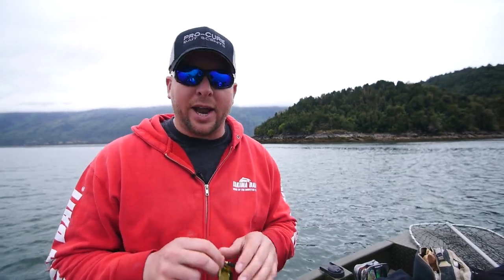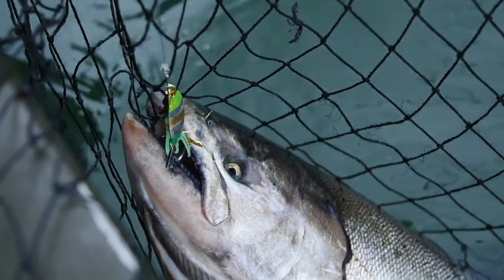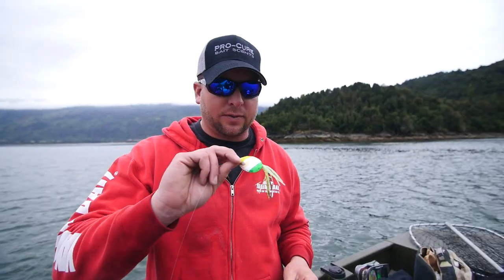When you pay attention to these fine details, you're gonna catch fish. It's just one so it's not quite a pattern, but we're gonna keep after it and see if this produces another one.